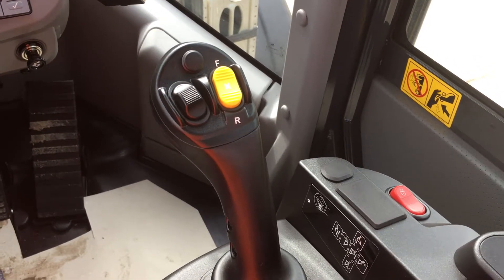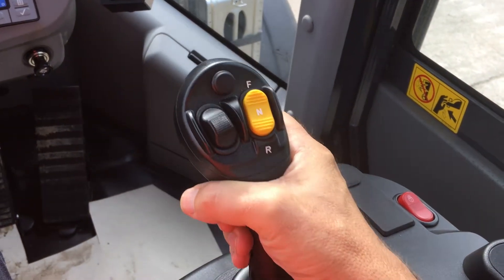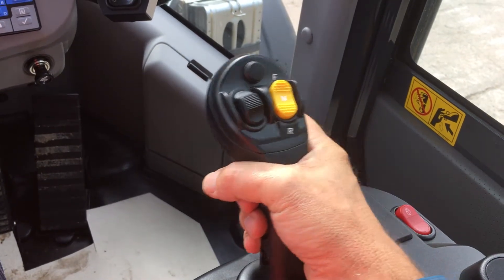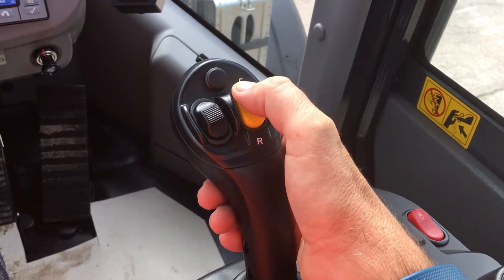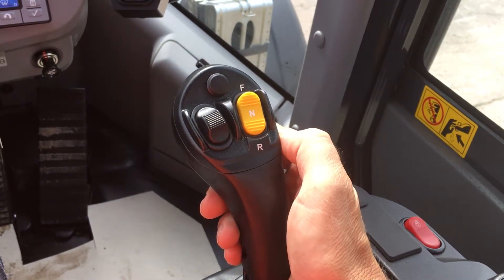Komatsu's multifunction lever gives easy control of the loader end. Forward and back is up and down control, bucket dump, bucket roll back. The switches on top are forward, neutral and reverse selection.